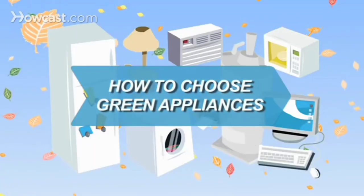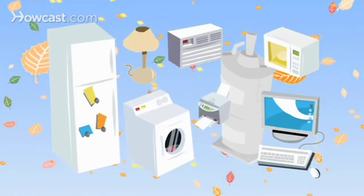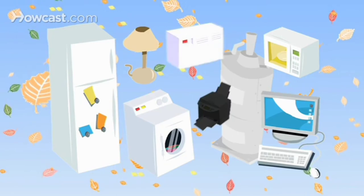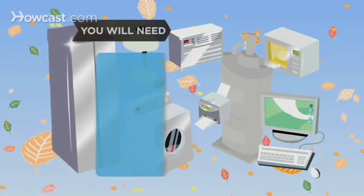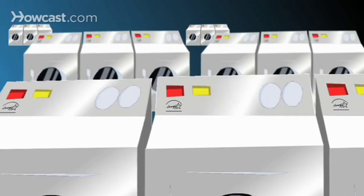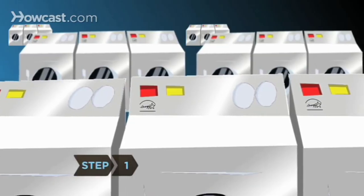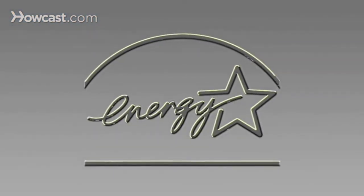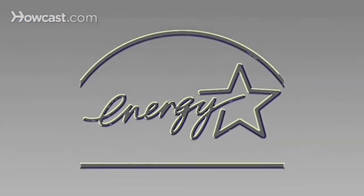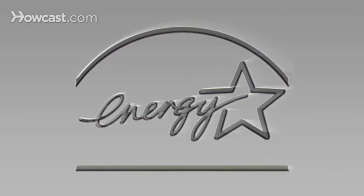How to Choose Green Appliances. As your current appliances die of old age, make sure you replace them with energy-efficient ones. The easiest way to find green appliances is to look for the ENERGY STAR logo, which indicates that the model far exceeds the federal minimum requirements for energy efficiency.